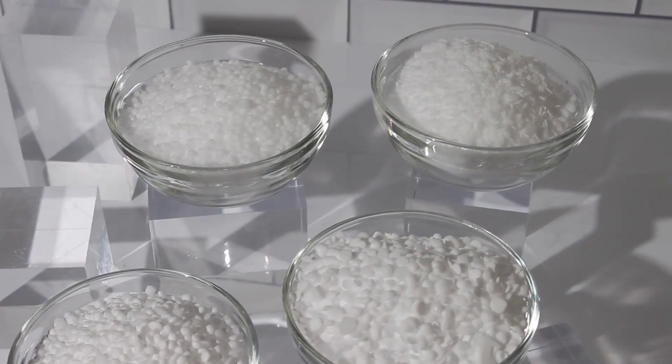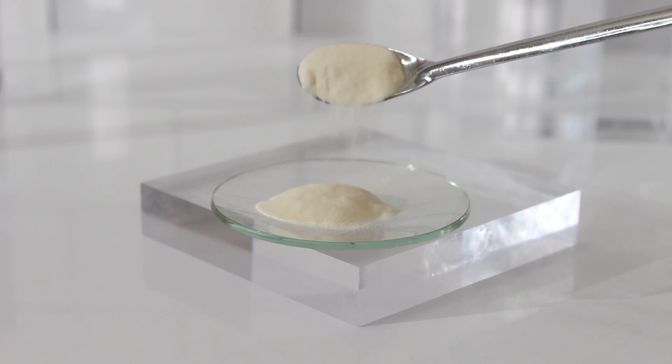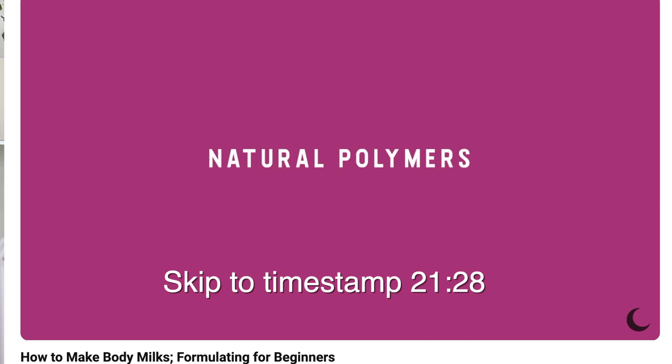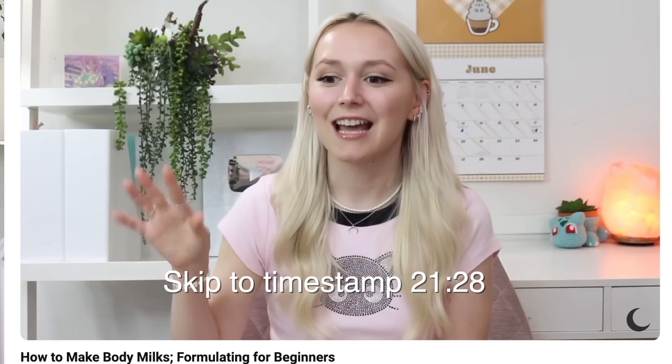You might need to add in a co-emulsifier, or you might need to add in a polymer. A polymer is a great ingredient to help stabilize your emulsion while keeping it thinner, as opposed to a co-emulsifier, which typically will thicken your emulsion. I actually have an entire video that talks in depth about polymers — it's my video about how to make body milks for beginners, and you want to skip to timestamp 21:28 to learn more. I'll have that video linked below.